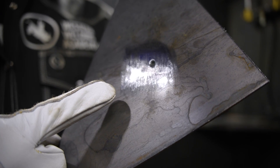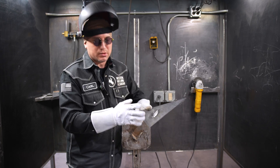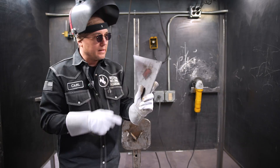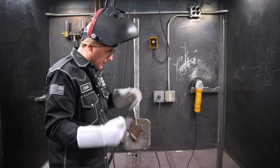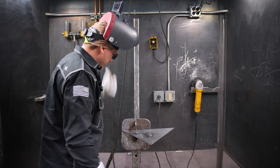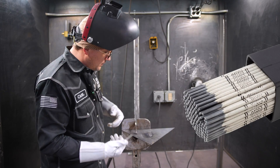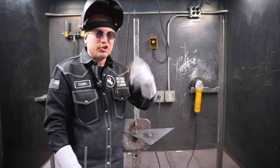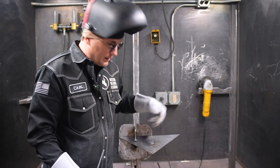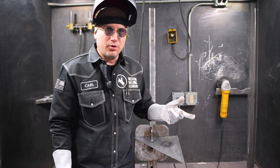Now that we got our plate prepped, got it ground down and cleaned up — remember, if there's any paint or rust on it, make sure you get that off prior to welding. A little hole like this is pretty simple to fix, and I'm just going to do that with a welding rod and just weld it. I'm going to use the good old trusty 6010. It's a fast freezing rod, really great on thin metal, so we'll just adjust our amps accordingly. I got it set at about 80 amps. We're going to go ahead and strike up on it and see what it's going to do.